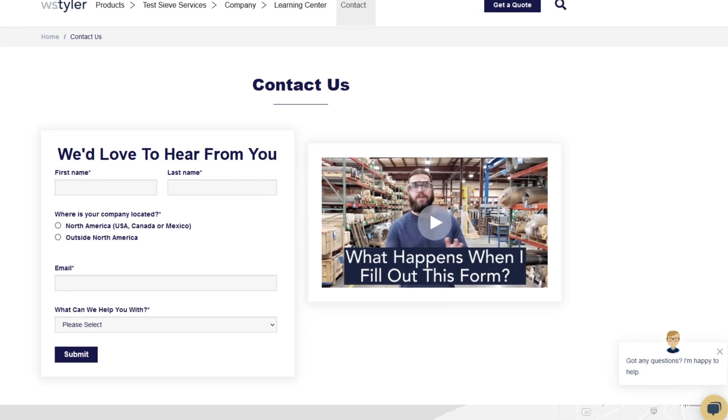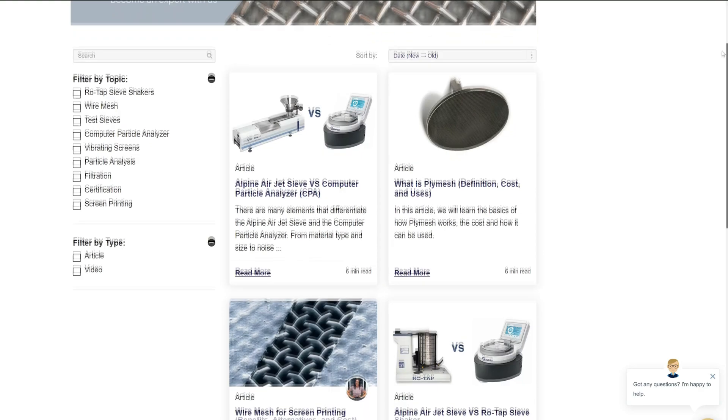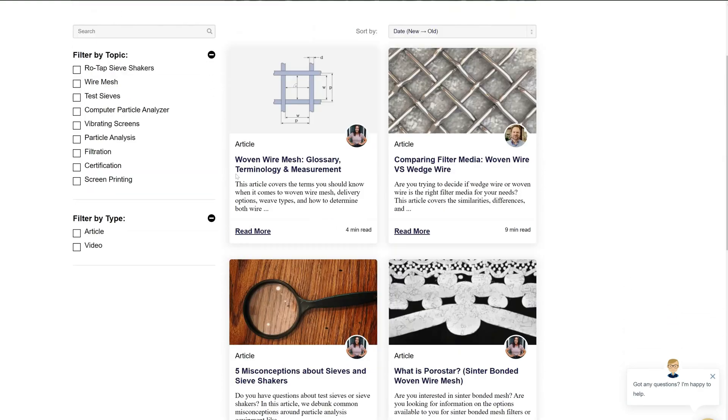Thanks so much for watching. If you have any questions, fill out the Contact Us form so we can answer your specific questions — just click the link in the description. And if you'd like to learn more about woven wire mesh or our many products, we have a learning center filled with written and video content to make you an expert. Just click the second link and you'll be that expert in no time. Don't forget to click that subscribe button and ring that bell to keep up with all things WS Tyler. My name is Eric Himes and I'll be seeing you in the next video. Bye for now.